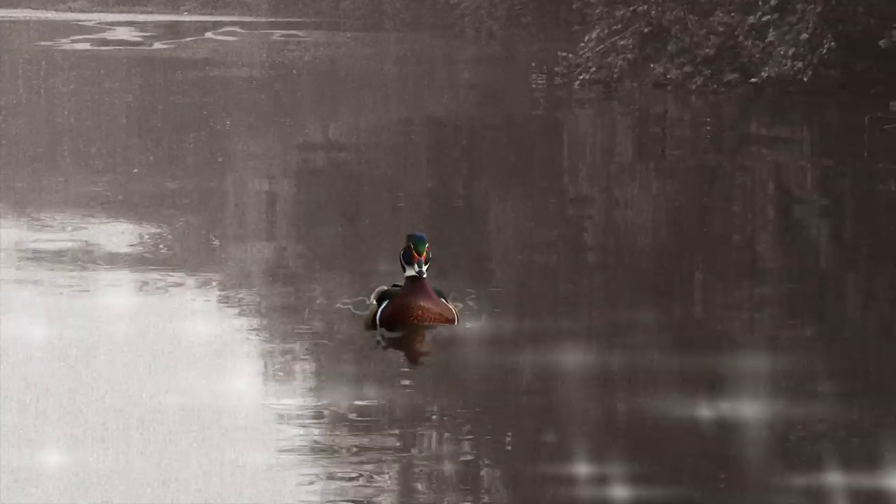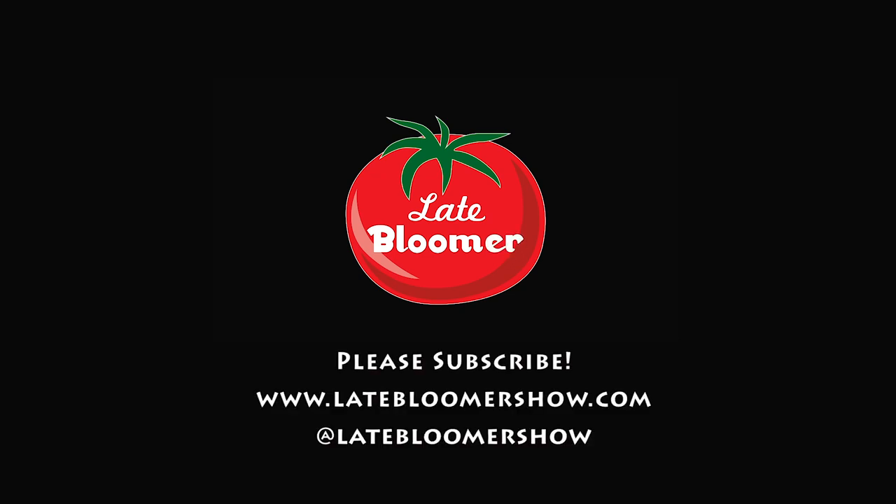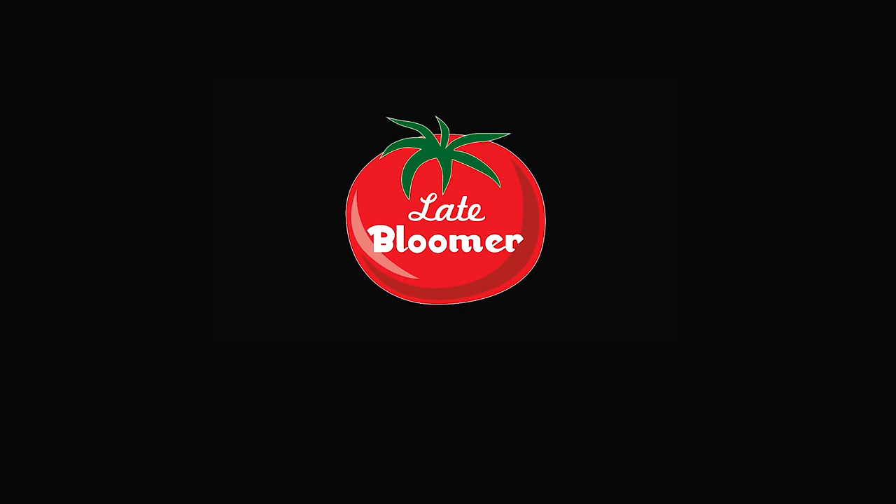Thanks so much for watching this channel, liking my videos, and especially sharing them with your friends. I look forward to seeing you in the next video. If you enjoyed this video, please watch these, and don't forget to follow me on Instagram, Facebook, and Twitter.